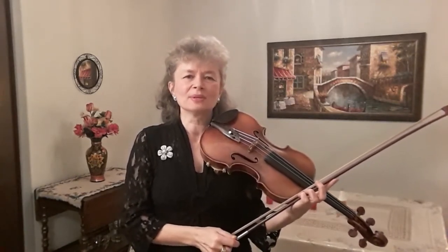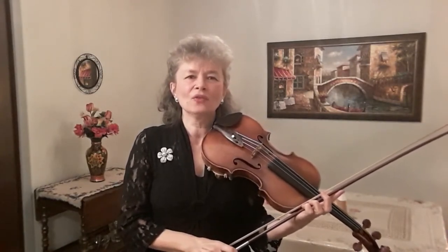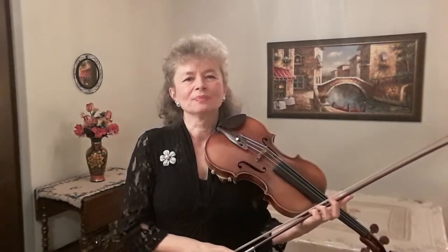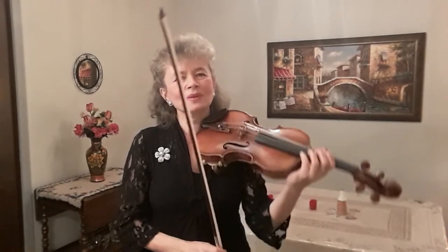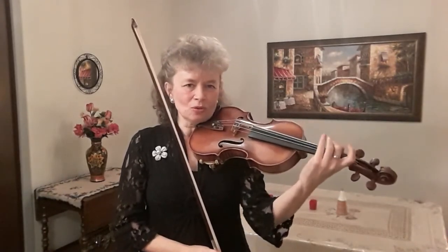There are two kinds of left hand pizzicato: open string left hand pizzicato and fingered left hand pizzicato. Open string left hand pizzicato is quite simple. Since we only have four open strings, we just use our finger to pluck the string.